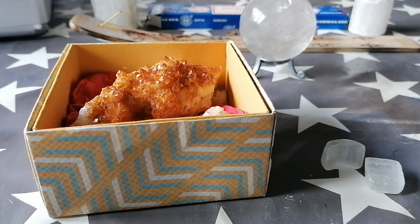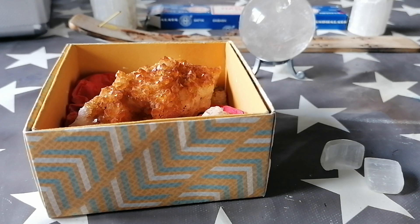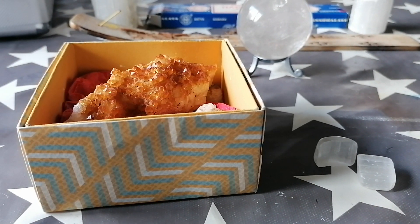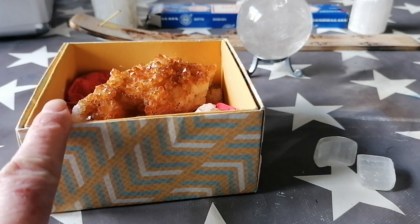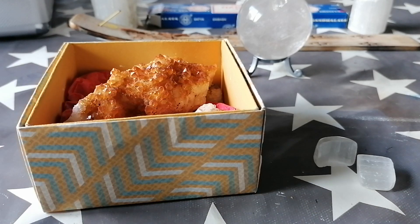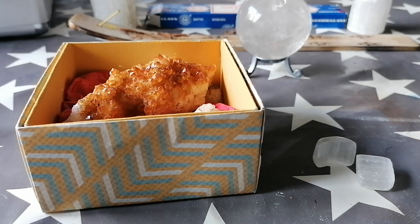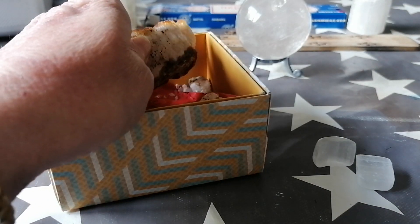A lot of people say that if your crystals break, they are overwhelmed, that they've had too much energy put through them. This one was literally just sitting in what is now the cat room, was a dining room previously, in the box, did nothing. So that is possibly a geopathic stress thing — hot cold, hot cold, and it's just caused bits to snap off it.